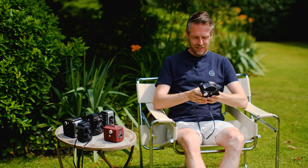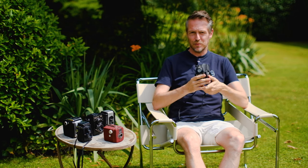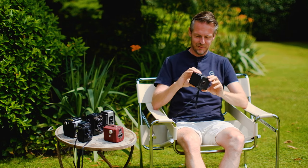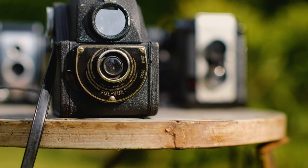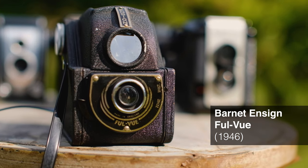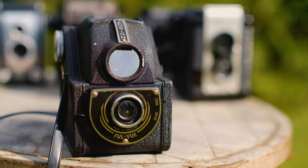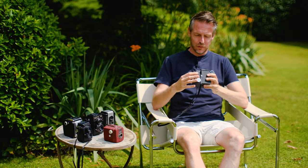The next camera — now for something completely different. This looks like an item from an old submarine, or diving equipment from the steampunk era. This is called the Barnet Ensign Full Vue. It's a British camera. British people like their special, peculiar, unique designs. It doesn't look like any other camera on the world market.